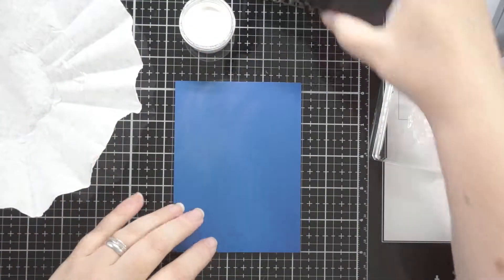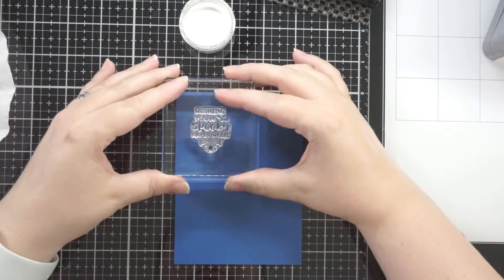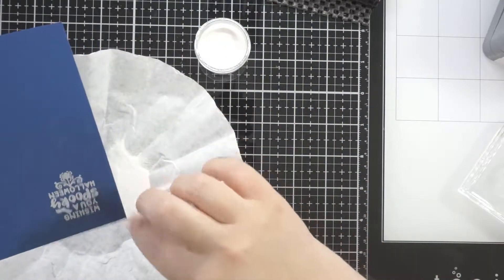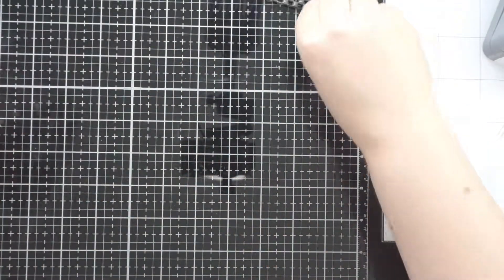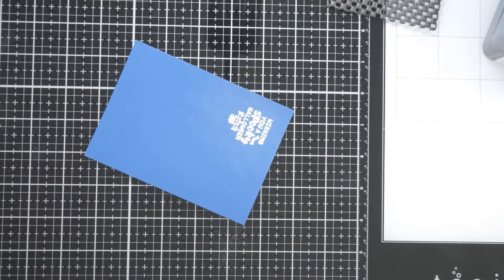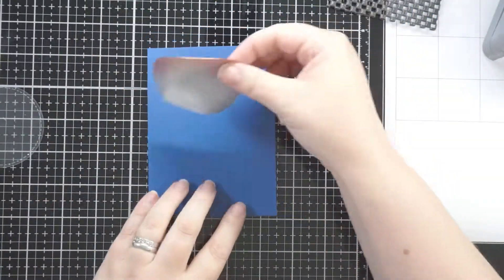I'm using some white embossing powder and a Versamark ink pad, which is a clear sticky ink, to ink up my stamp. I've also used a powder tool on my cardstock so I don't get too much powder everywhere. I'm tapping it, not flicking the cardstock - it made a massive difference. I was having issues with embossing powder for so long and it was user error. I heat the back of the card first, then came to the front and it just melted straight away, so much better than previous speckly results.